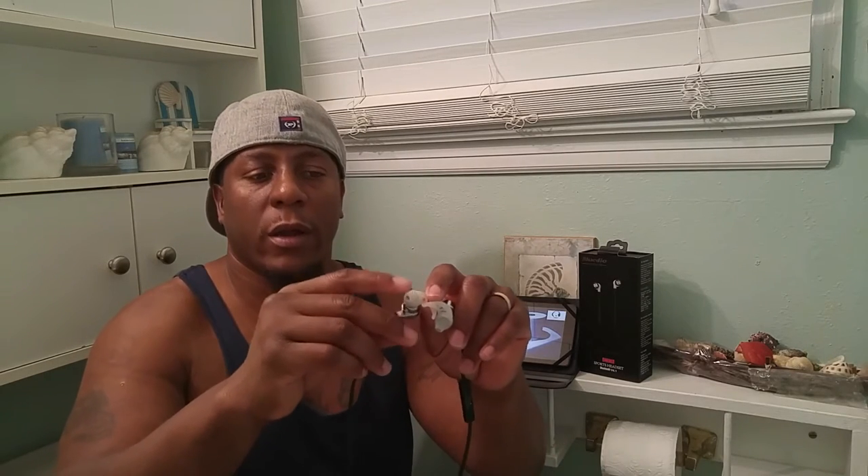The tangle-free wire is a nice touch and the sound is absolutely beautiful. One thing you'll recognize about my channel is that I always say I don't like little ear tip wings because I never can figure out how to use them. However, you can't remove it here — it's part of the whole ear tip. But it's actually easy: you just take it and stuff it in your ear and it locks itself in place.